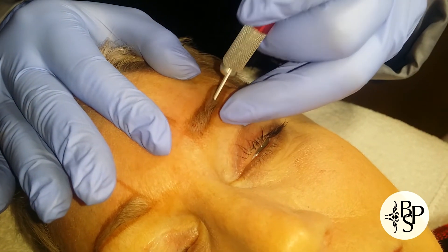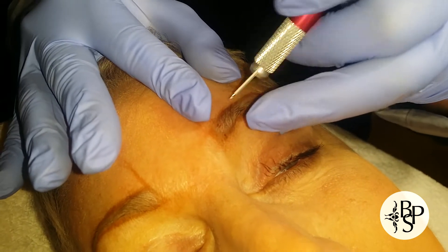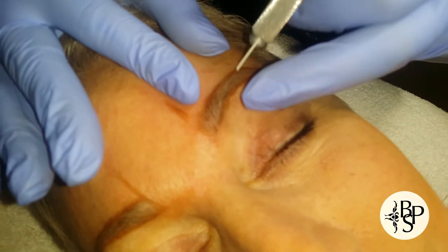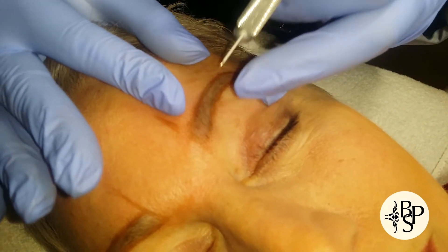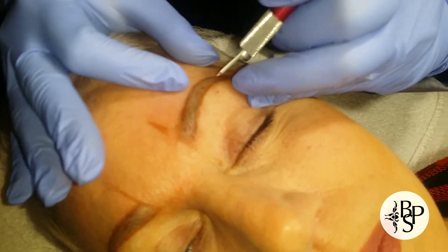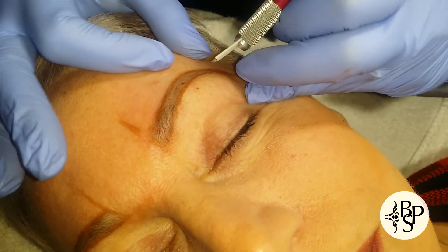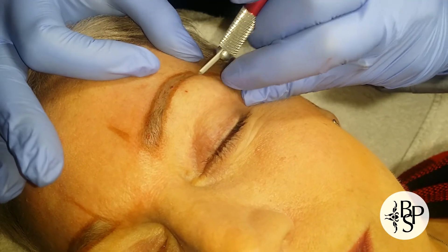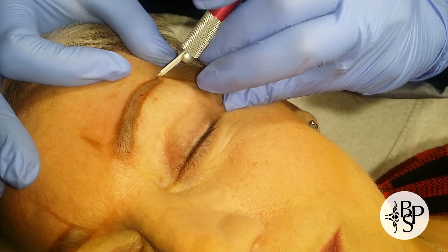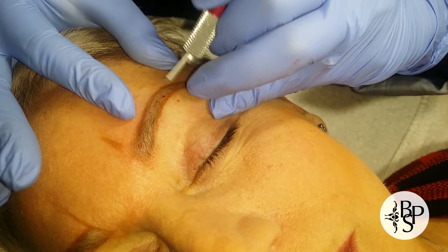I know it sounds a little scary, but Annie is fine. You want to perforate the entire area. You'll notice some blood spots, which is fine — it's almost mimicking what a pin prick would be, but because it involves a lot of little blades. You want to make sure the skin stays taut.